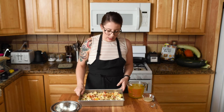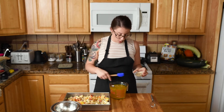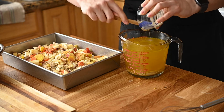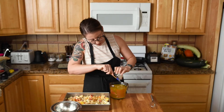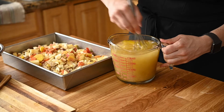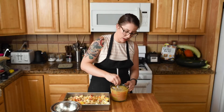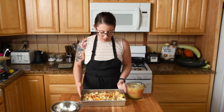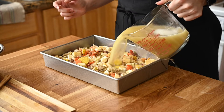You want the broth really hot because it saves time in the oven — if it were room temp or cold, the mixture would have to heat up first before the rice starts cooking properly. We want to expedite everything since it's still a long baking time. Now I'm adding the tahini into the broth and whisking it together. If you have a sesame allergy, sunflower seed butter would work well — peanut butter might be a little too strong in flavor. Give that a whisk to combine, then pour it over the top.